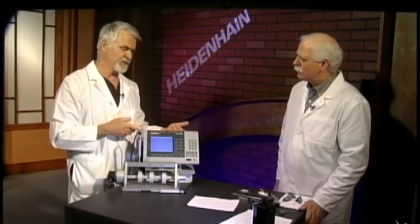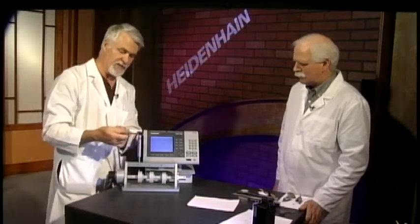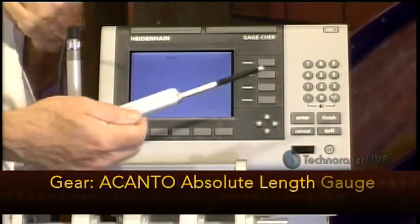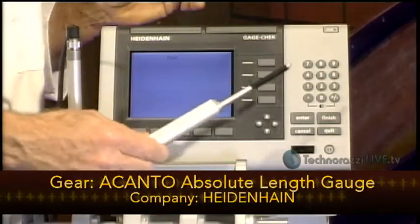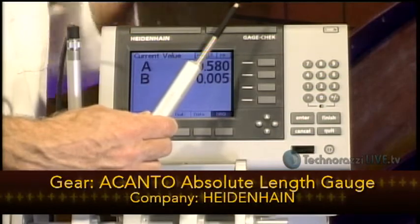The Gauge Check product addresses all of that. This particular model is the ND 2100G, which accepts up to eight gauge inputs. We have two gauges with us today — these are linear measurement gauges from Heidenhain. This happens to be an Acanto gauge with two-micron accuracy over the full travel of the gauge, which I believe is 25 millimeters.